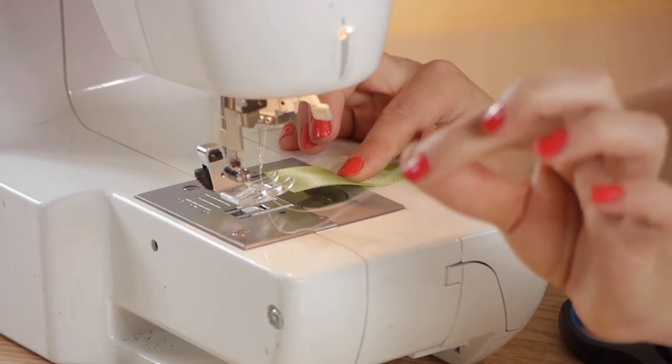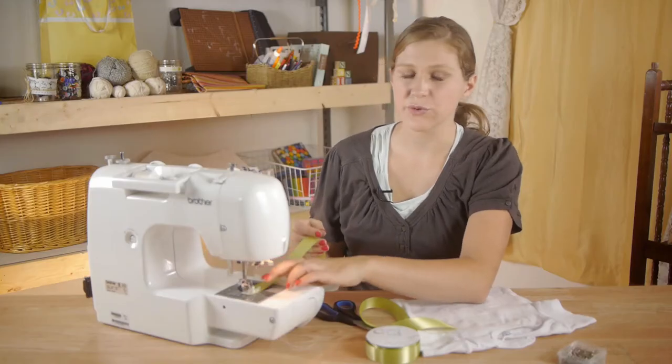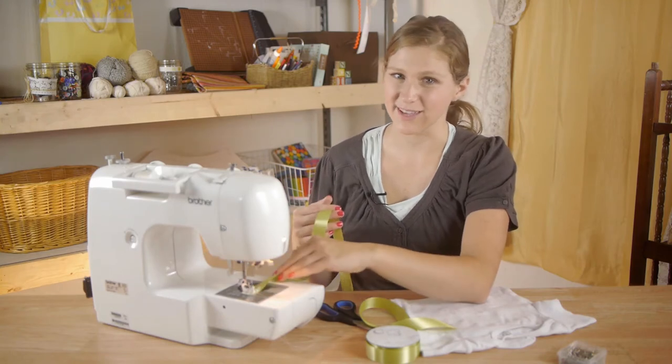I'm going to make sure I have plenty of thread and I'm going to stitch without back stitching until the end.